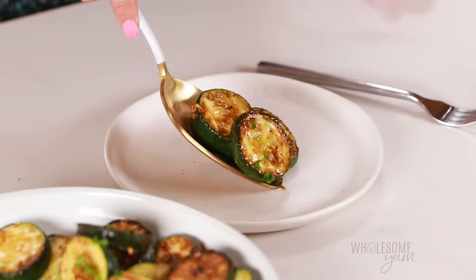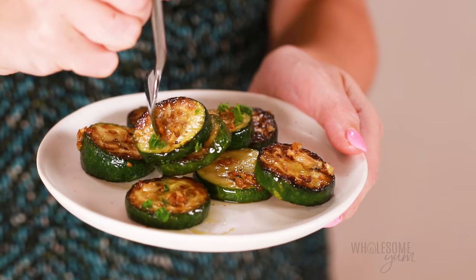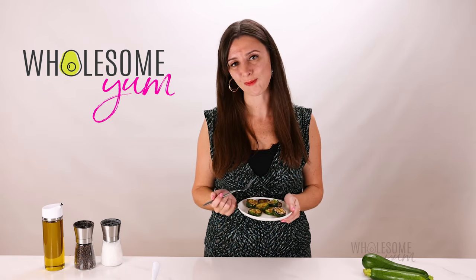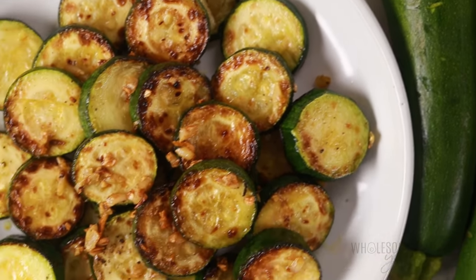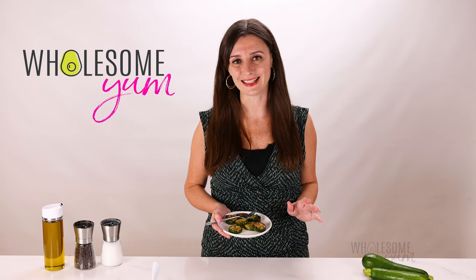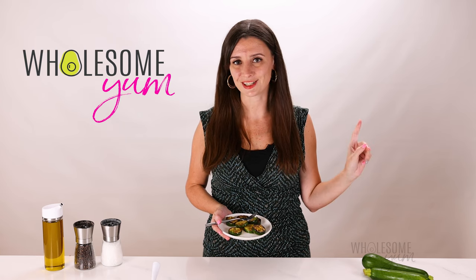Look at that beautiful browning — I'm excited to try a bite of this. Tender, buttery, garlicky perfection. This is one of my favorite ways to eat zucchini. And if you have more zucchini to use up, check out my method for no-fail zucchini noodles that are not watery.